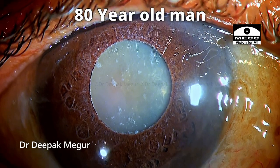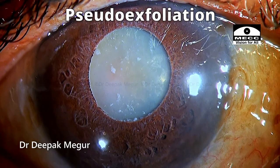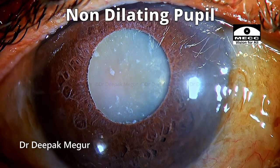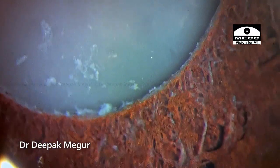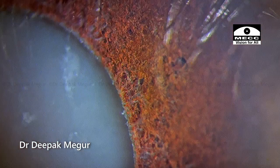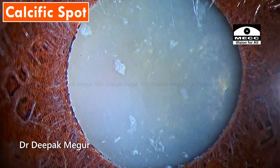This is an 80-year-old man with a long-standing hypermature cataract with pseudo-exfoliation. The pupil is not dilating well enough and we can see a lot of sphincter atrophy, deposition of pseudo-exfoliation material all around. The lens appears to be slightly swollen, and there are calcific spots visible in the capsule.